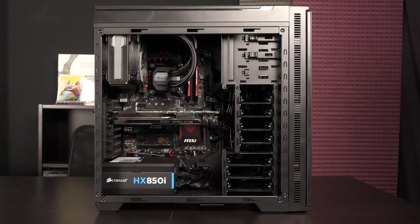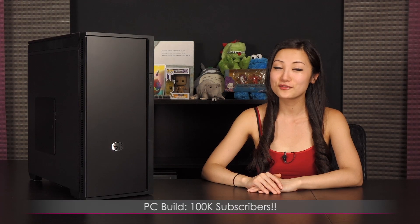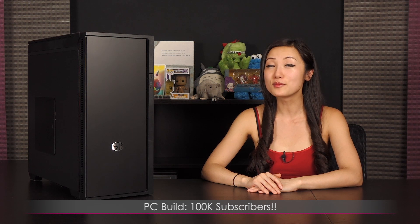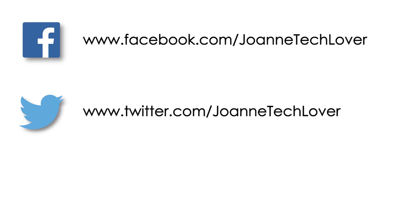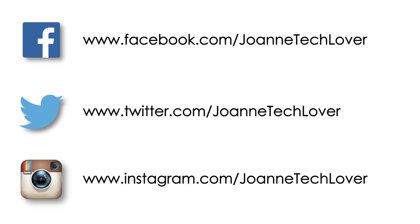That wraps it up for this build, and stay tuned for the giveaway video, which I'll probably upload by next week. If you like what you saw and want to see more like it, be sure to hit the like, comment, and subscribe buttons, as well as follow me on social media — Joanne Tech Lover on Facebook, Joanne Tech Lover on Twitter, and Joanne Tech Lover on Instagram.